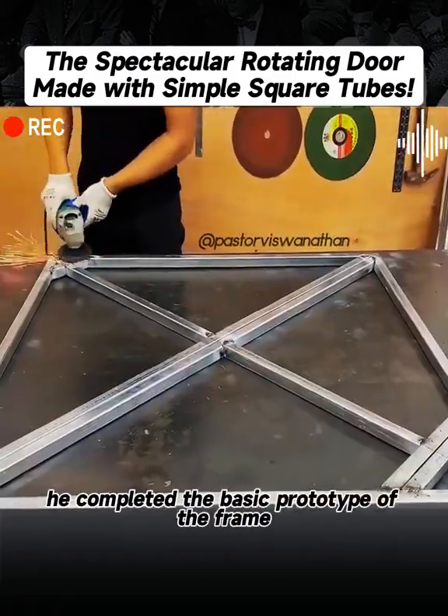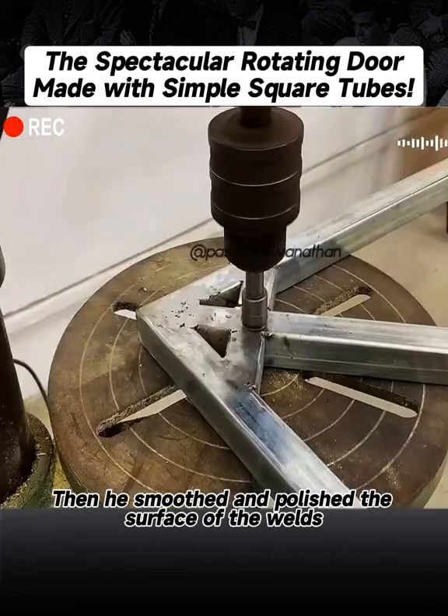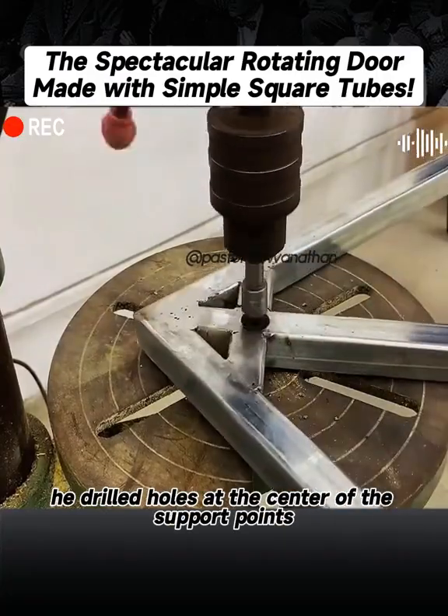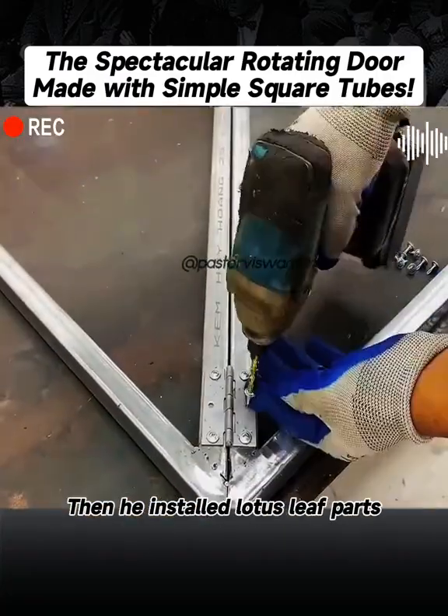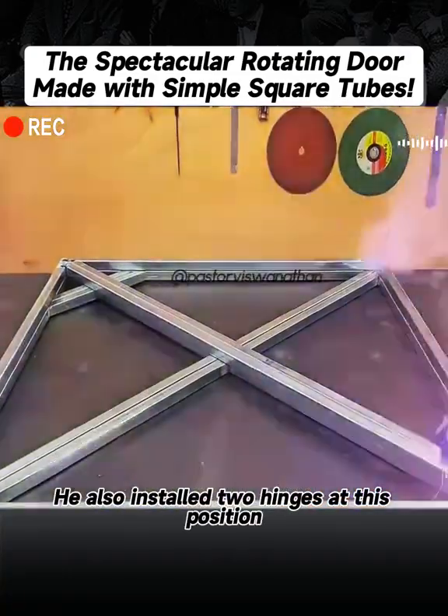In this way, he completed the basic prototype of the frame. Then he smoothed and polished the surface of the weld. After polishing, he drilled holes at the center of the support points. Then he installed lotus leaf parts on the two diagonal square tubes and also installed two hinges at this position.